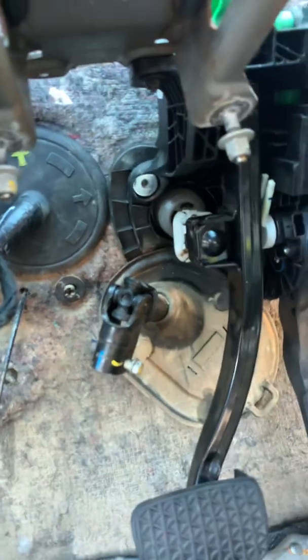I'll show you this piece that fell out of the brake pedal that you had to put back in there.